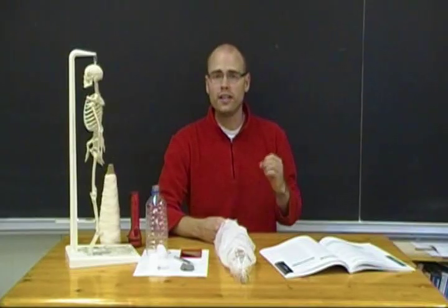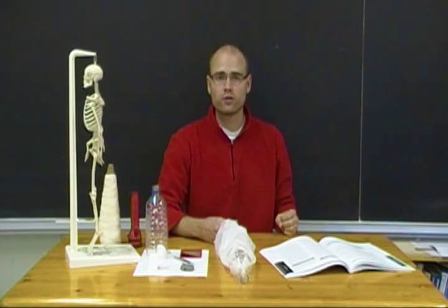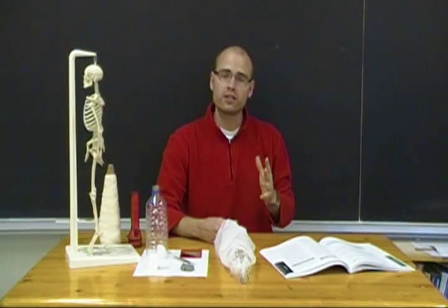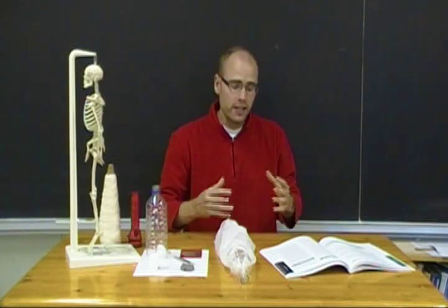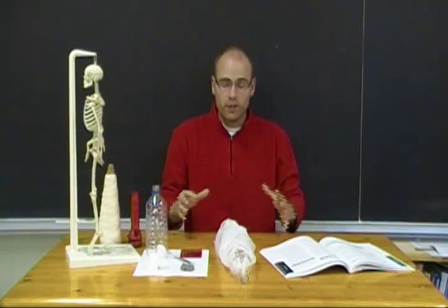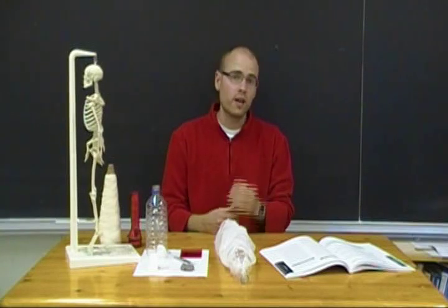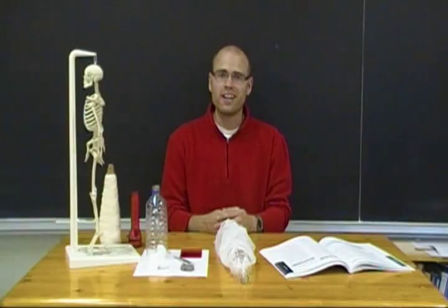In this video we used a variety of models, demonstrations, and simulations to look at the location, structure, and function of major organs within the respiratory, circulatory, and digestive systems, and also briefly at the nervous system and the musculoskeletal system. The idea is to give you some ideas to work with in the classroom, engage your students, and get hands-on. There are a number of resources appended on this webpage to give you even more ideas. Good luck and have fun.